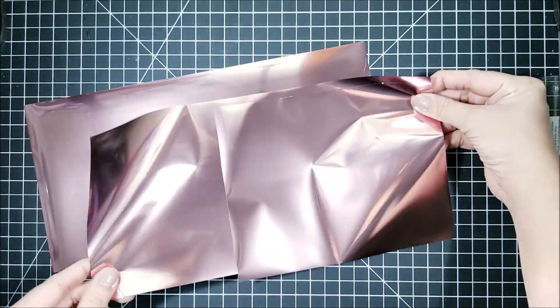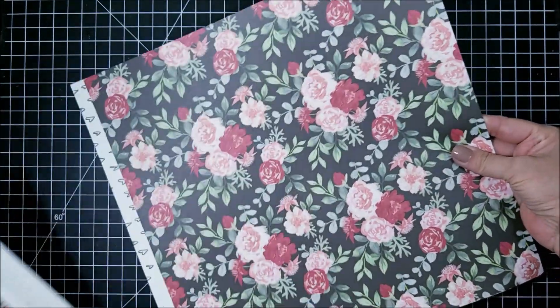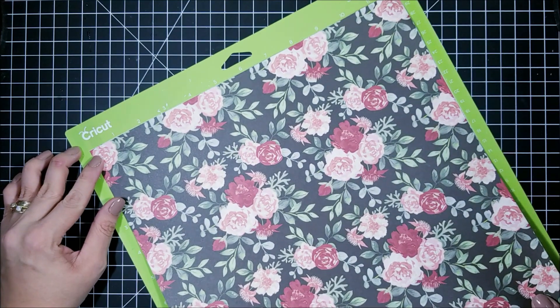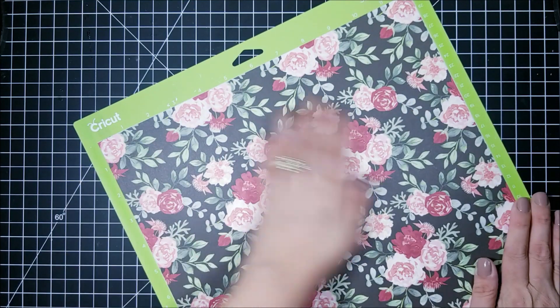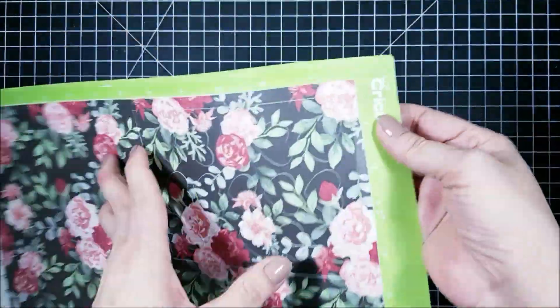I'm going to start out by cutting a patterned background from one of the sheets from this paper collection, and I'm going to run that through my Cricut. The file I used is one that I drew myself, and I'm going to give this away today as a freebie — so if you want to download it, it's available over at Thermoweb's blog.